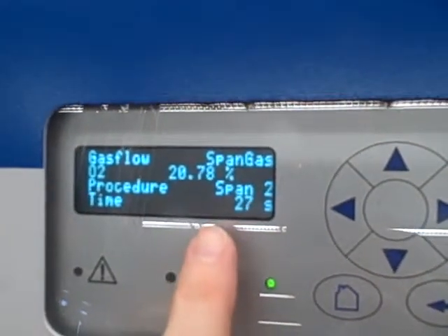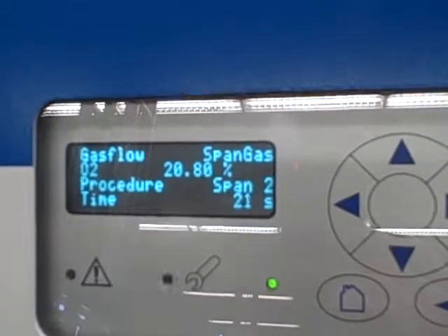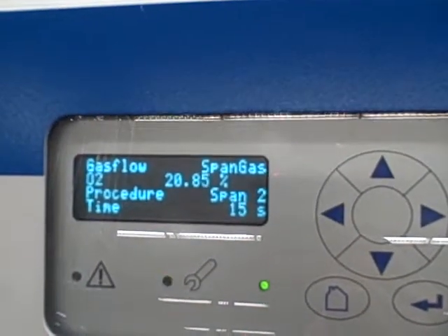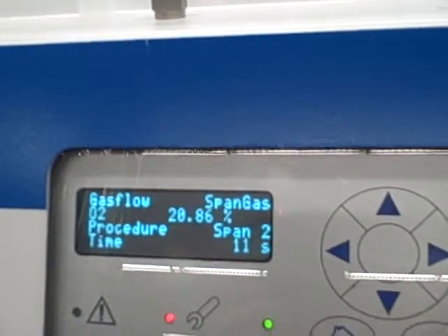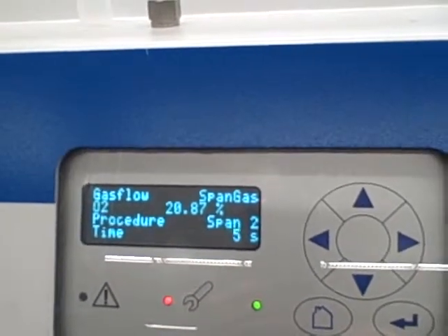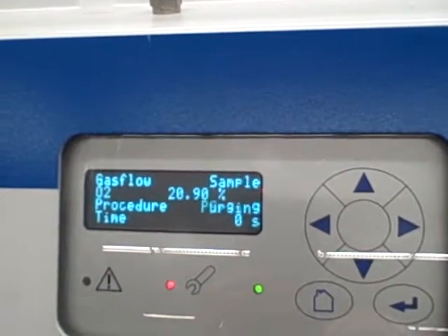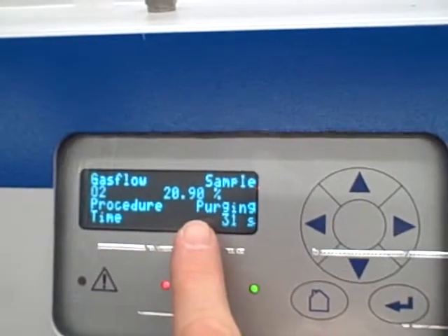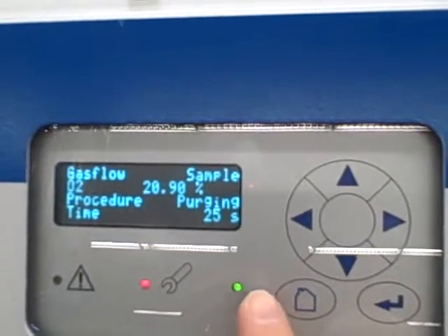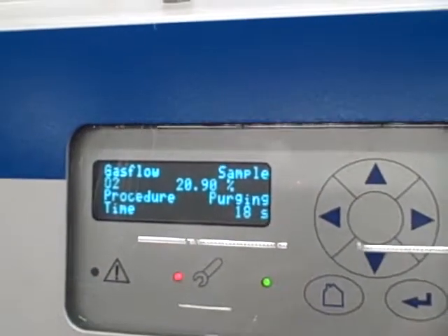Now it's doing a span. It's going to take 30 seconds and average the readings it gets within that 30 seconds. It's going to call that 20.9% oxygen because that's what we told it to expect. In about 15 more seconds it will be done averaging the values. Notice it adjusted the number to 20.9 — it's calling that 20.9% because that's what we told it it was. It has now switched the solenoid back to purging, taking air through the sample port. We don't expect to see much of a change in percentage because we were using air as our span calibration.